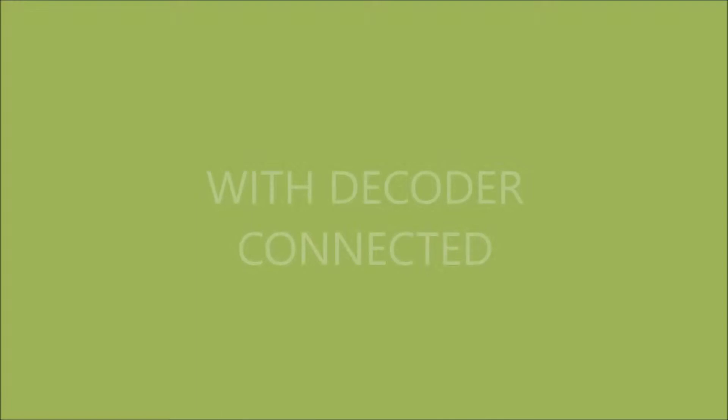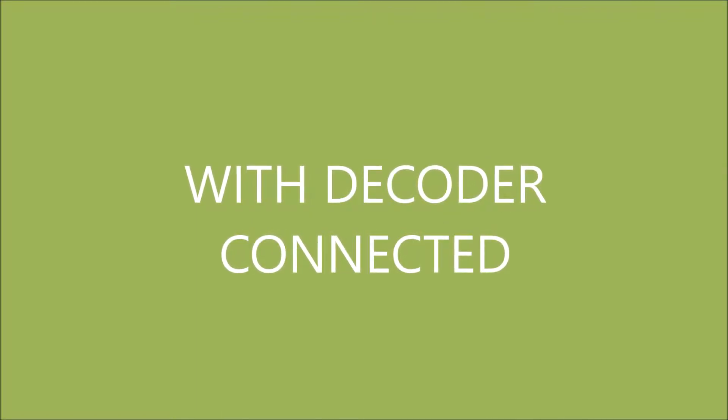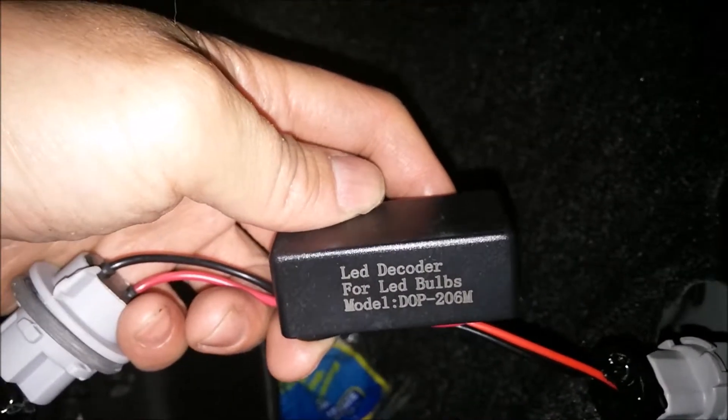Hyperflash. I wonder if the decoder works as what the resistor does. Let me show you.